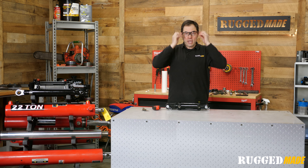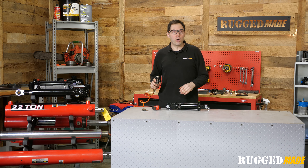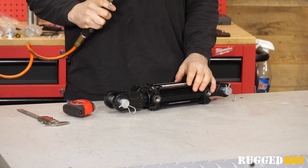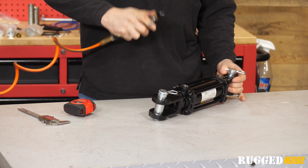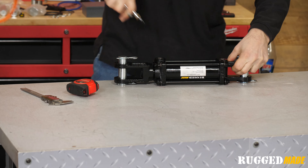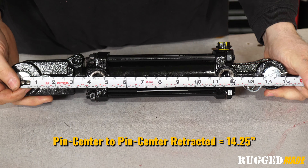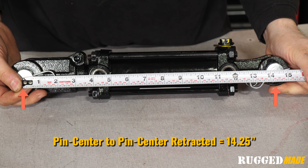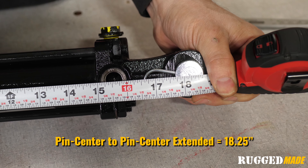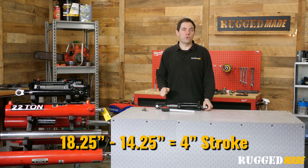For some larger cylinders that you can't pull out manually, compressed air can be used to extend and retract the rod. Just use caution — the rod can move surprisingly quickly even with just 100 psi of air pressure from a shop compressor. This cylinder measures fourteen and a quarter inches pin center to pin center retracted, and it measures eighteen and a quarter inches pin center to pin center extended. The difference is four inches and that is our stroke.